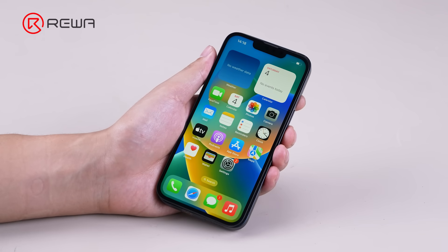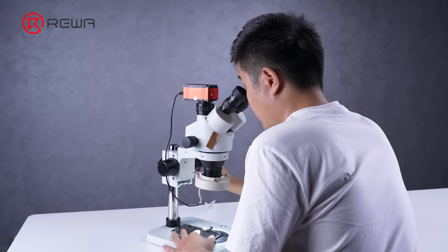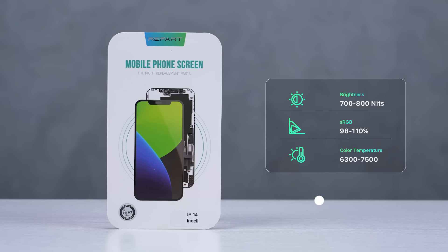IC transplant can be challenging and may risk screen damage. Leave us a comment if you have any questions about IC transplant. The parts, tools, and consumables used in the video are listed in the description section. Thank you for watching.